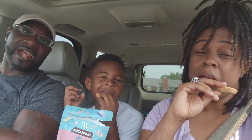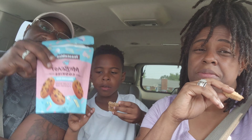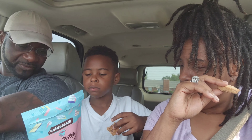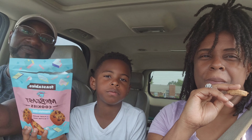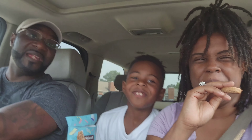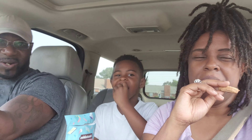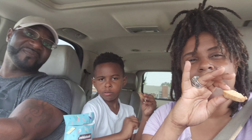MrBeast cookies, y'all — they love them! Go out and buy them, get you some gluten-free plant-based MrBeast Feastable cookies. Pro tip: put them in the microwave for a few minutes and then you can eat them. Thank you guys for joining Destination Dickens — we'll see y'all later, bye!